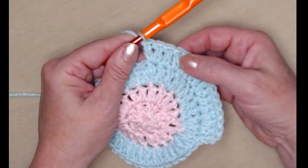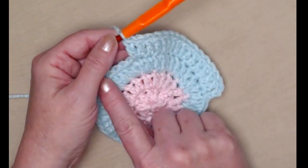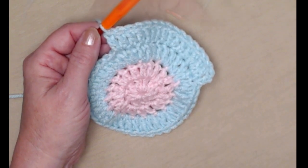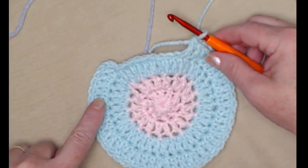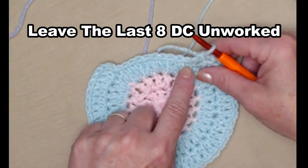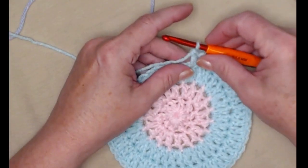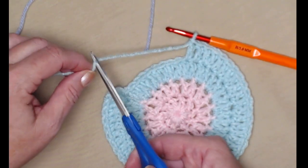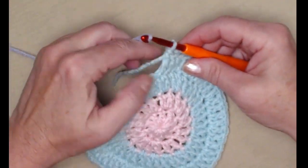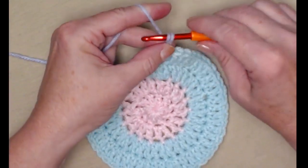We'll repeat around: 1 double crochet in the next 2 and 2 double crochets in the next, all the way around, leaving the last 8 stitches unworked. I've stitched the two and two all the way around. Here's my last 8 stitches — I'm not going to work in those. If you're not changing colors you can go ahead and chain 3, but I'm going to change colors here. I'm clipping my yarn and bringing in my third color, which is this orchid lavender, and now I'm going to chain 3. We're going to turn our work.